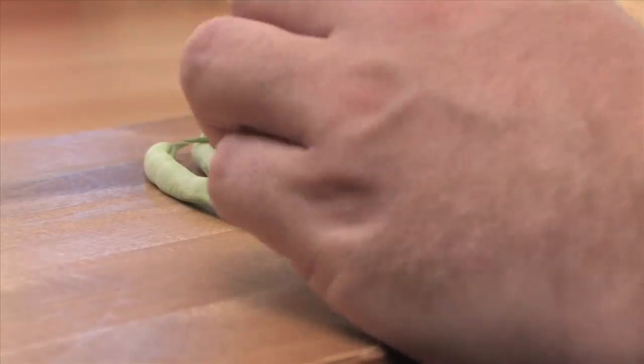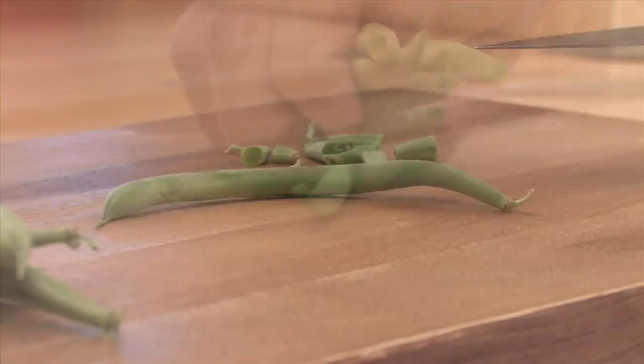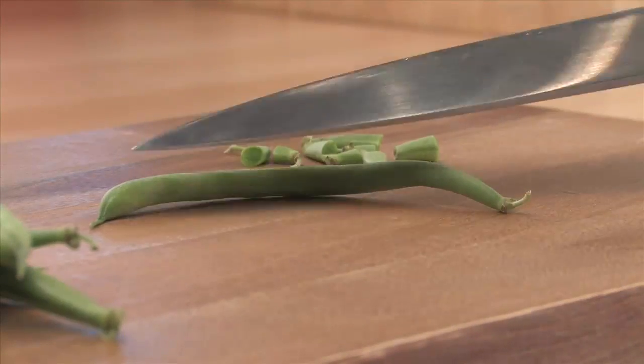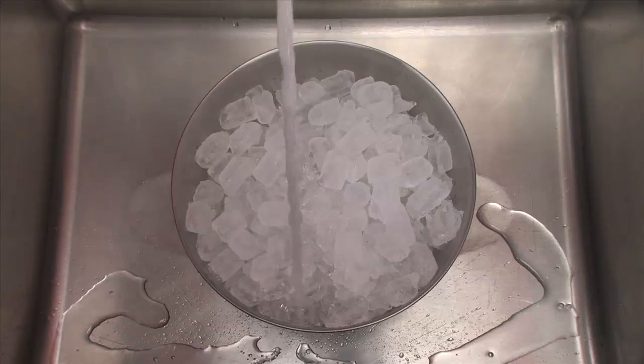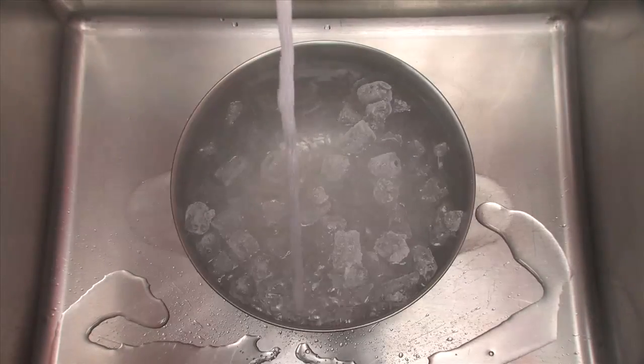Cleaning green beans is straightforward — snip off the stems and tips. Blanching happens quickly, so make sure you've got ice water ready before you start.